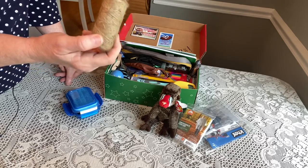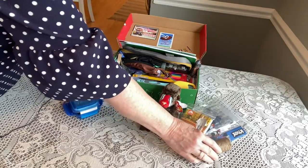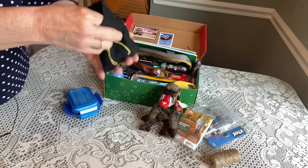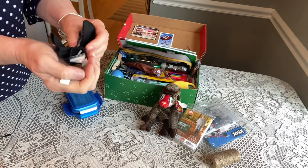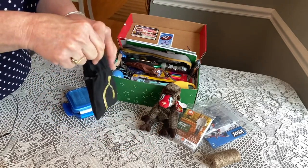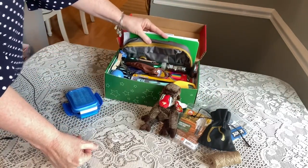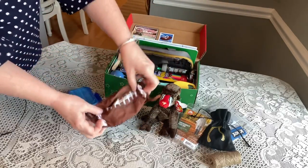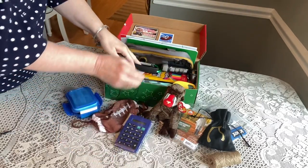He has a set of dominoes in a little bag that I got from Oriental Trading — I didn't like the original packaging so I chose to put it in a string-tied bag. He has a face mask like a football that was from Walmart. He has a calculator from the Dollar Tree.